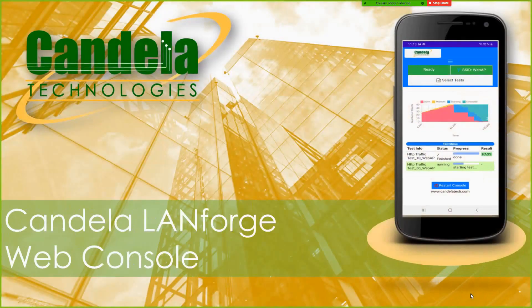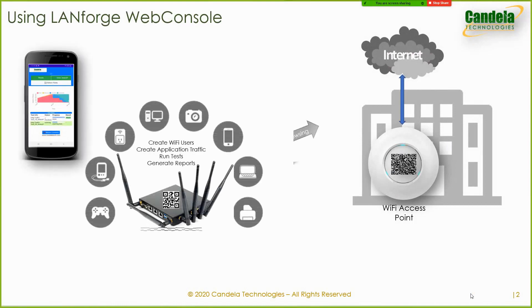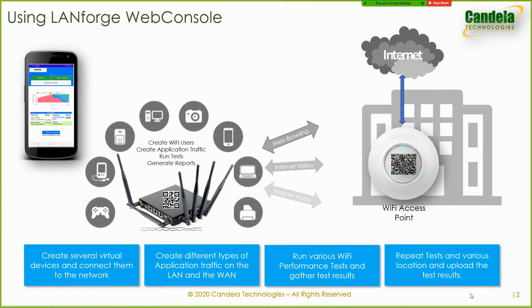We are happy to bring you our new web console GUI, which is so easy to use even a five-year-old can use it. The Candela web console is designed to drive the Candela LANforge hardware and runs various Wi-Fi performance tests both in the lab and in the field using almost zero-touch configuration. The UI can be controlled from a smartphone app or from a PC with a browser by accessing the web server running on the LANforge system. There is no need to install any software on the host machine.